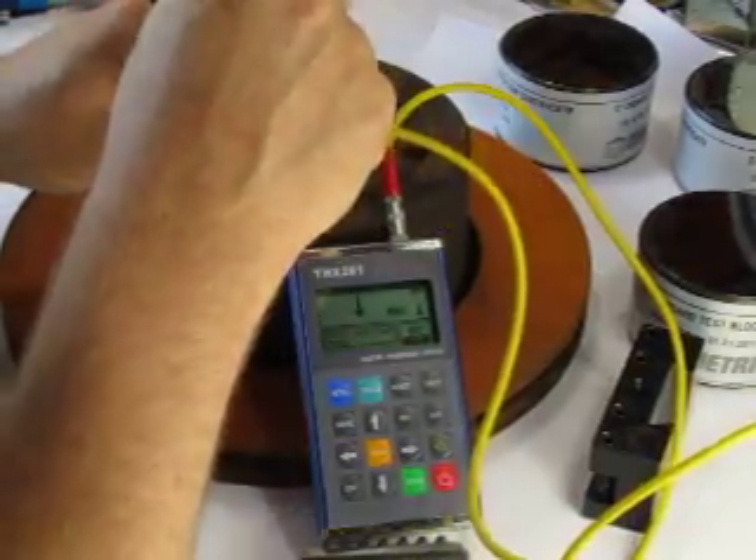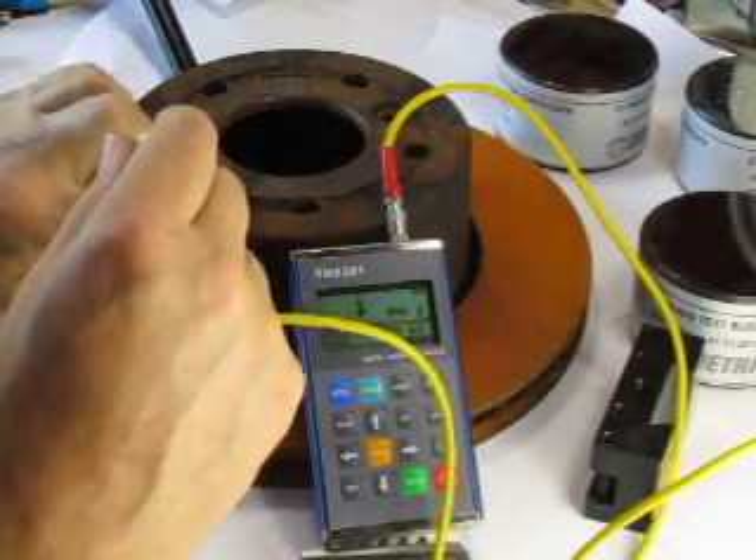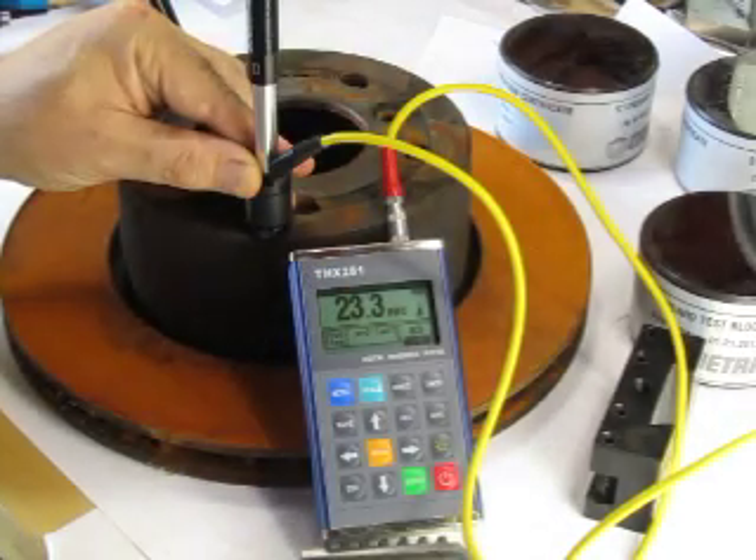In this area here where there is support, it's the same thickness of part because it goes all the way through. But now we have the body here — I can do a test and get an accurate result.